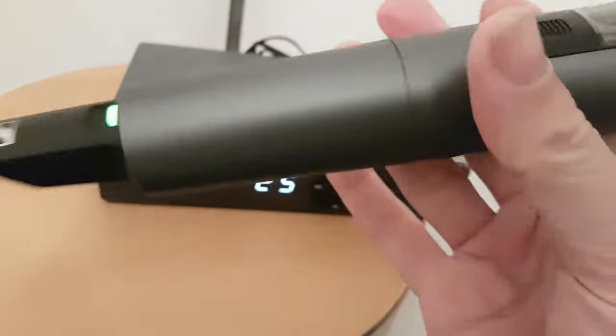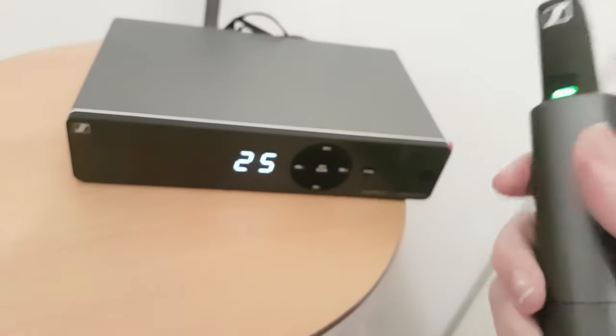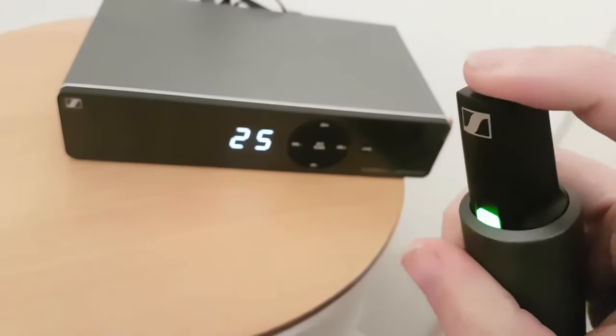In order to synchronize both the microphone and the receiver — to tune them in together — on the bottom of the microphone you have a little sync button.